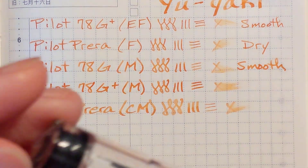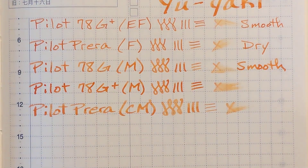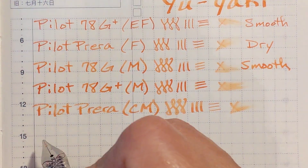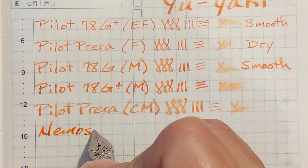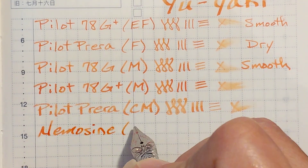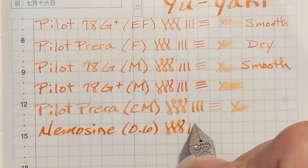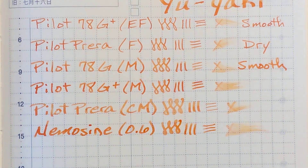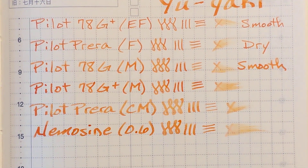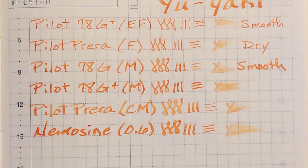Next I've got the Nemesine Singularity with a 0.6 stub. I like this — the nib is putting down what feels like just the right amount of ink. I'm still getting some shading and it just felt really nice. I like that.